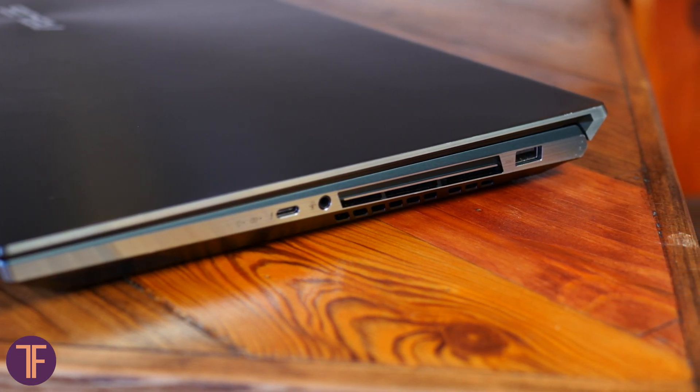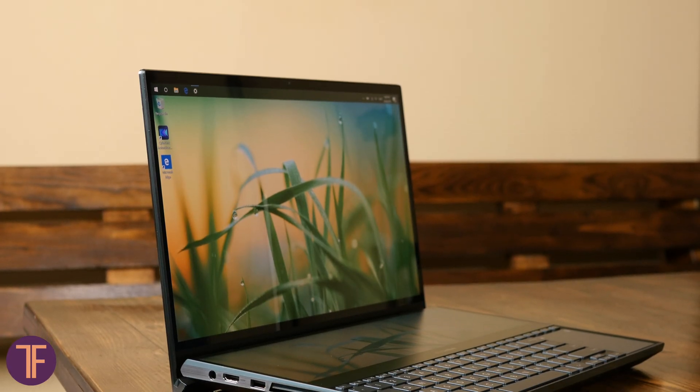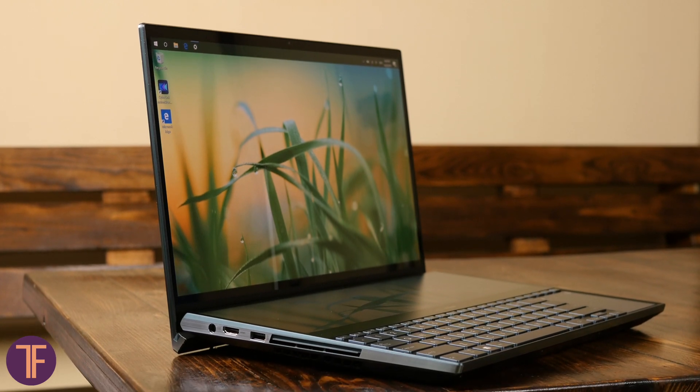You understand that the light and skinny style was buried deep in this chunky body; however, the performance and ability to carry any loads is definitely more reliable here than in some slim laptops.